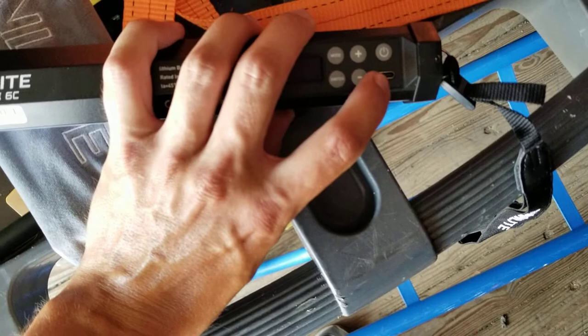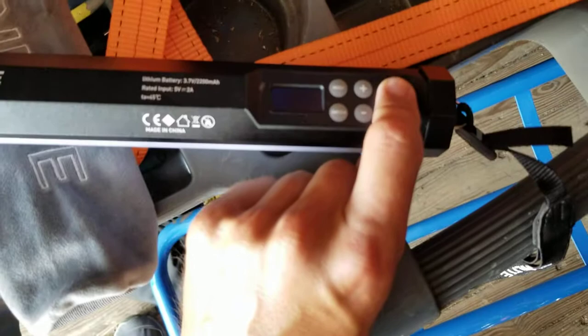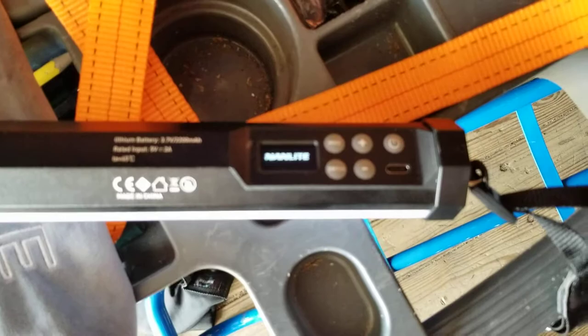Look at that — that's a dollar store screwdriver set, very cheap, just to show the magnet strength. On the back you've got the power button, charging point, plus and minus for going up or going down, and then you have Mode and Switch. To turn it on, hold power — Nanlight is spelled out.